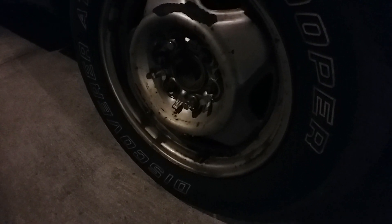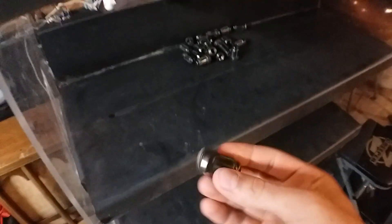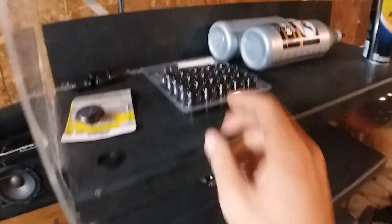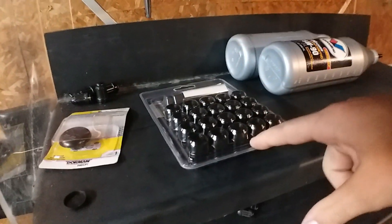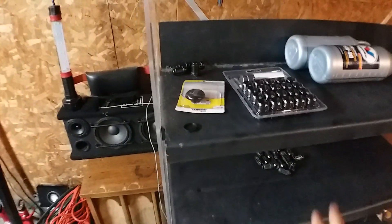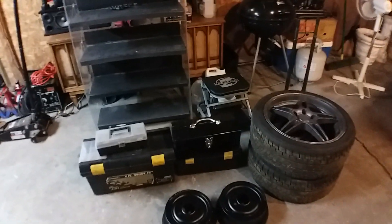I just used stock axles and these wheels which happen to have the same exact bore size to match the hub perfectly — it's like a 71mm bore on the wheels and a 71mm hub on the axles, so it worked out really well, kind of a coincidence. I got my 10-inch drums for the five-lug, painted them already so they won't rust. Got brake cleaner, 75-90 synthetic limited slip fluid, and lug nuts because the regular lug nuts on here are definitely not going to fit — they're huge.